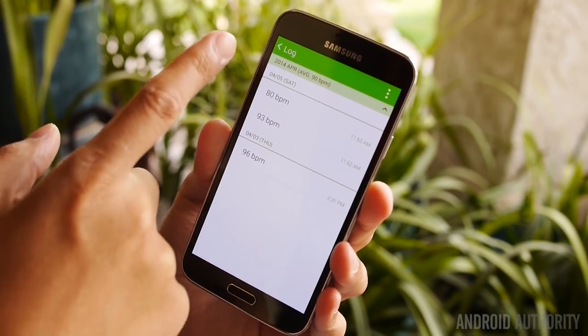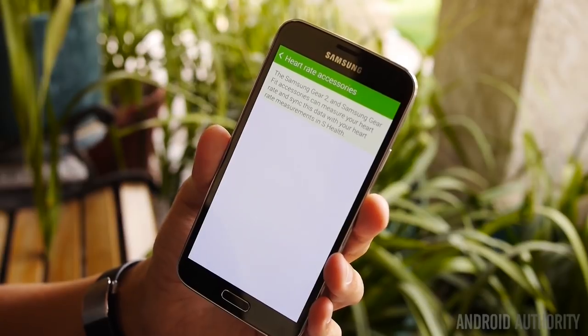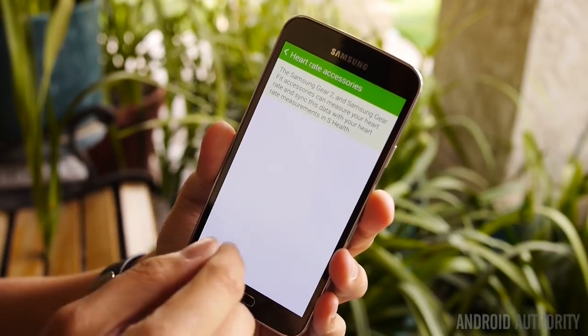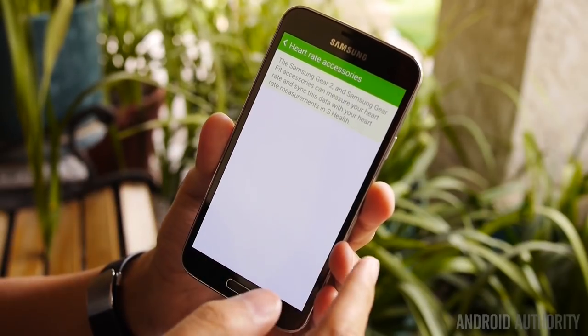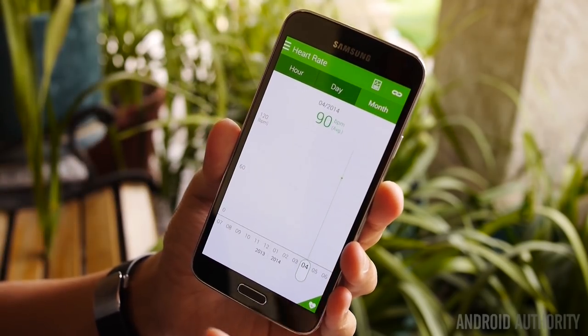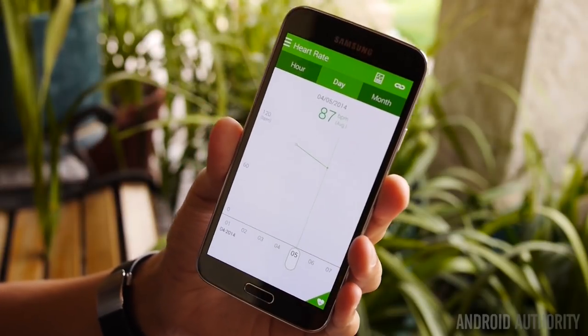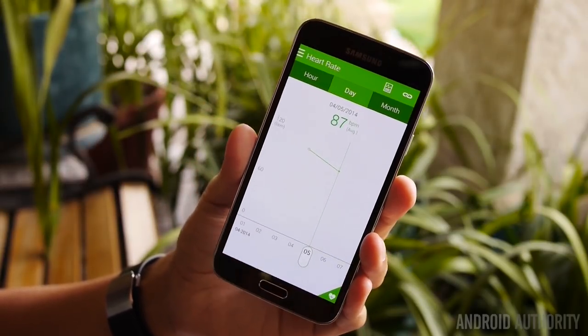Here is a quick log of my heart rate readings. And finally, there are heart rate accessories available like the Gear 2 or the Gear Fit, which are able to share the heart rate monitoring data they collect to your phone if you use those for your fitness or daily needs.